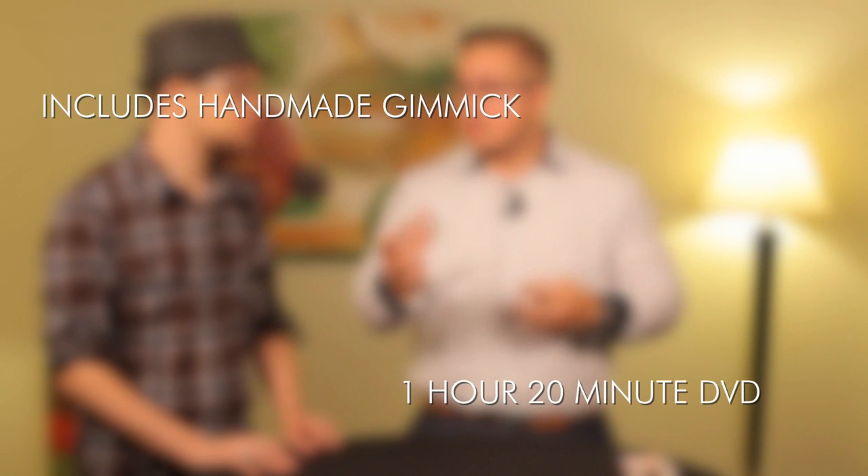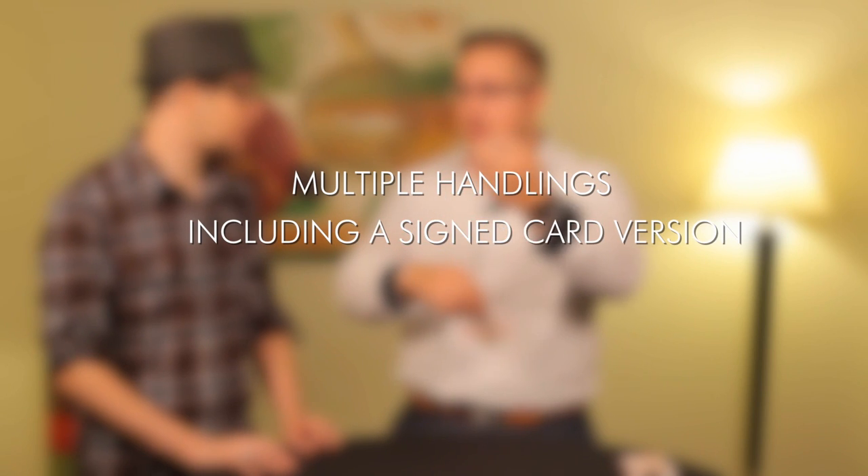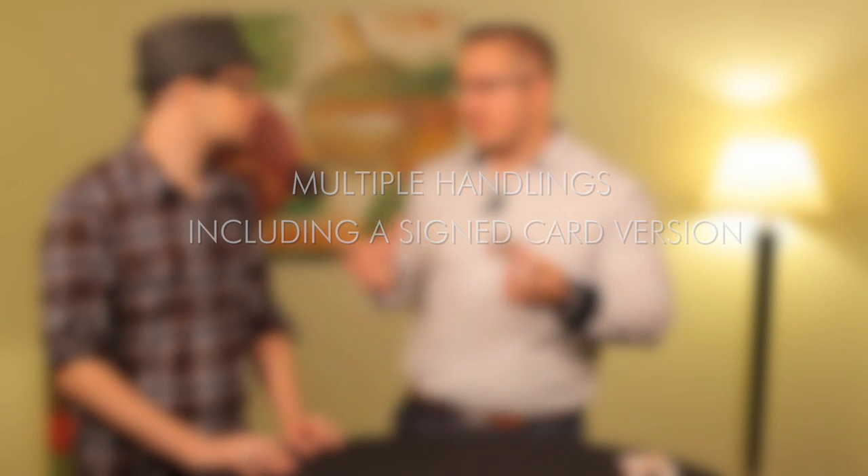Just grab it. Okay. Oooh. Yeah, just grab it. I was gonna check it out later. Bye.